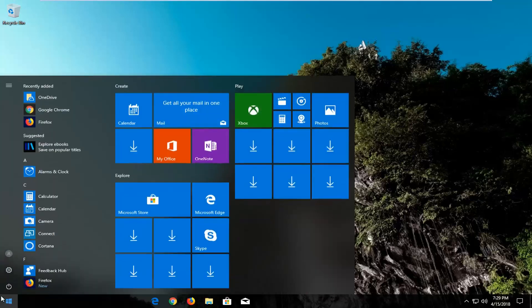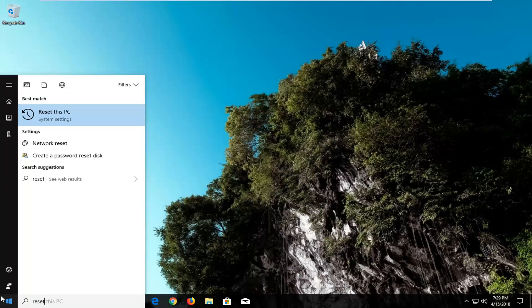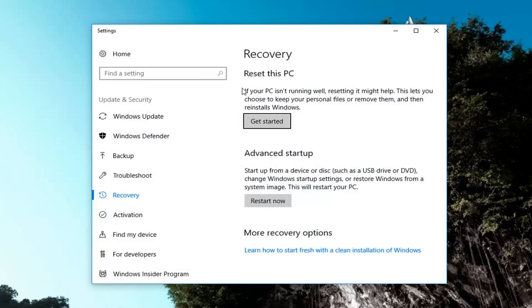We're going to begin by opening up the Start Menu just by left clicking on the Start button one time. You want to type in 'reset'. The best match should say 'Reset this PC' right above system settings. Just left click on this best match one time to open up this new screen. Now direct your attention to the right side underneath Recovery, Reset this PC. This lets you choose to keep your personal files or remove them and then reinstalls Windows. Left click on the Get Started button.